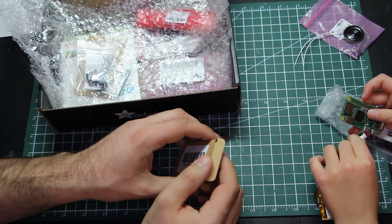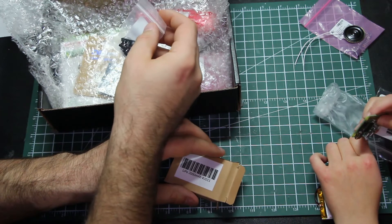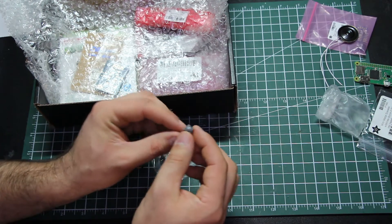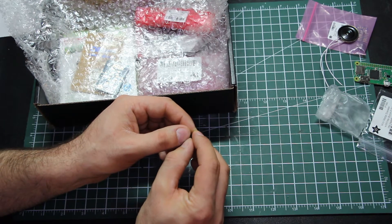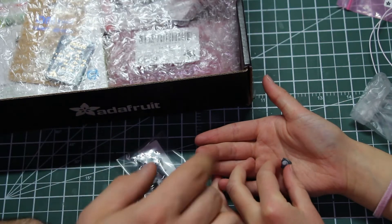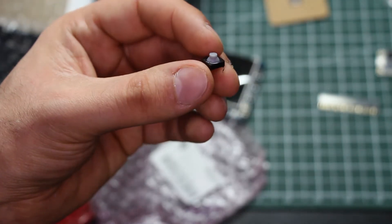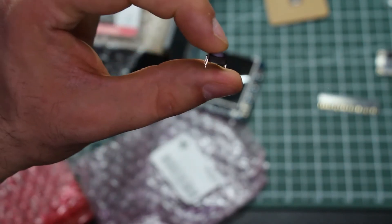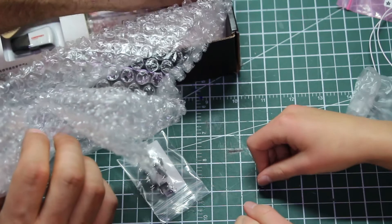There's another part it plugs into. Now this was recommended — this is a squishy button. It's like a tiny little robot. It's got four pins on the bottom and a little bit of squish to it. We've got those, and we've also got these other guys.